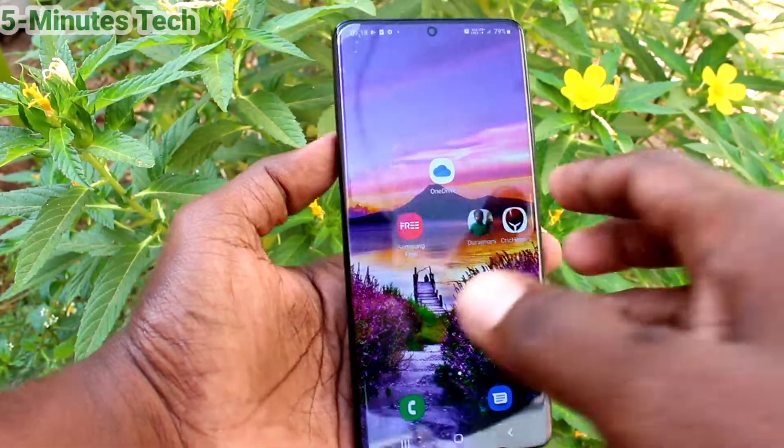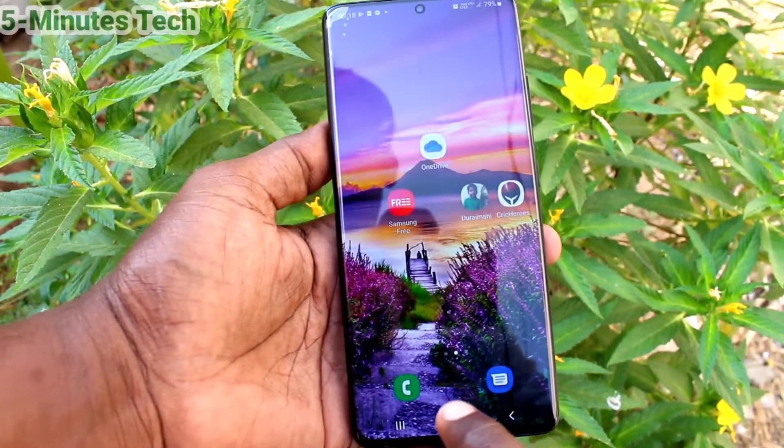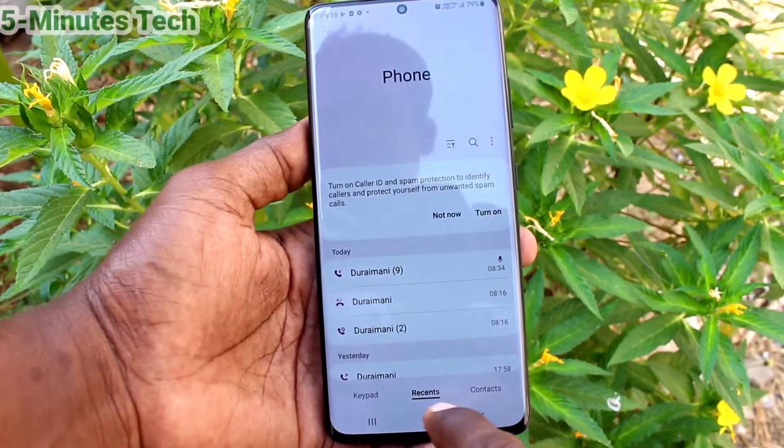Hi friends, this is 5 Minutes to YouTube channel. Here is the Samsung Galaxy S21 Ultra smartphone. In this video, you will learn how you can check SAR values on your Samsung Galaxy S21 Ultra.